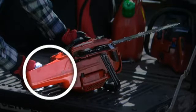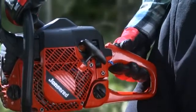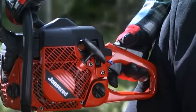The right hand guard on the rear handle also ensures protection for your fingers. To avoid unintentional acceleration, there is a lock you must keep pressed in when you accelerate.